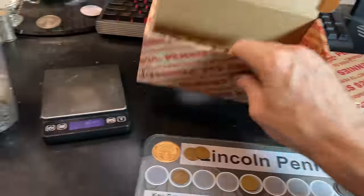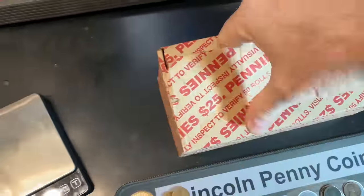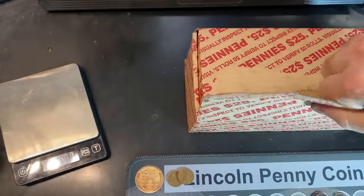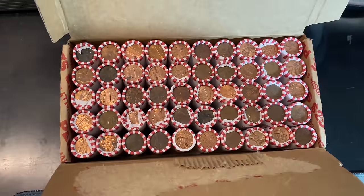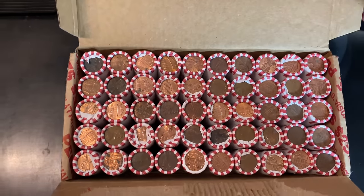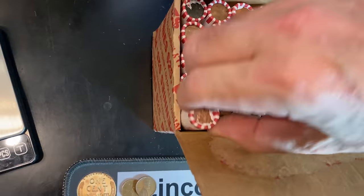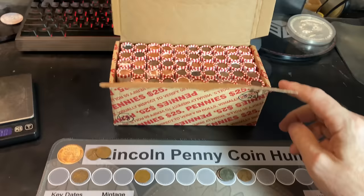Speaking of a good box — might as well get right after it. I already checked — it's circulated by the holes in the bottom. Let's see if we have any enders peeking out or if we can continue on with 10 or more wheat cents in a box. I don't see any obvious wheat cents at a glance, so let's continue with the hunt. I'll bring you guys back when I have a find in box number two.